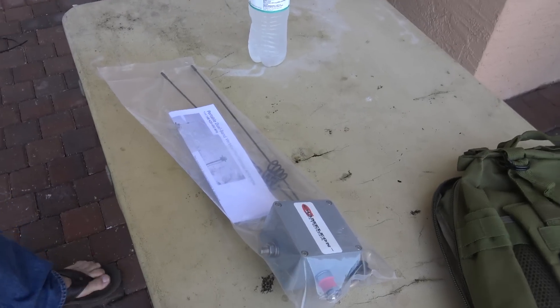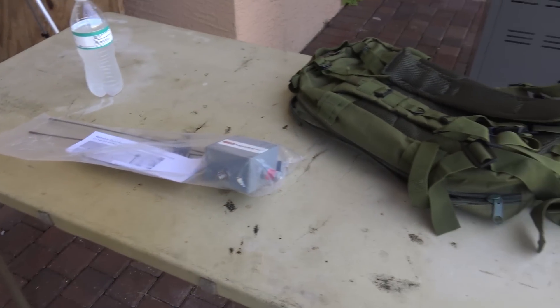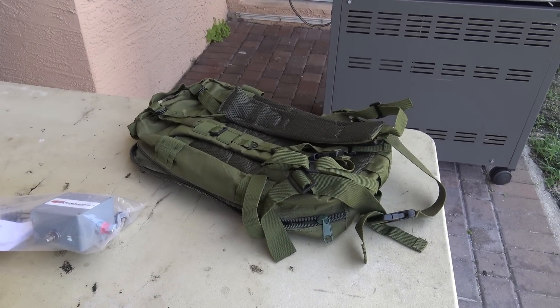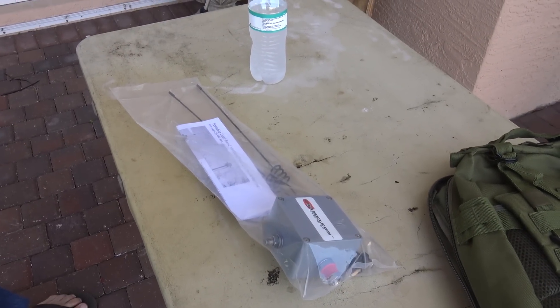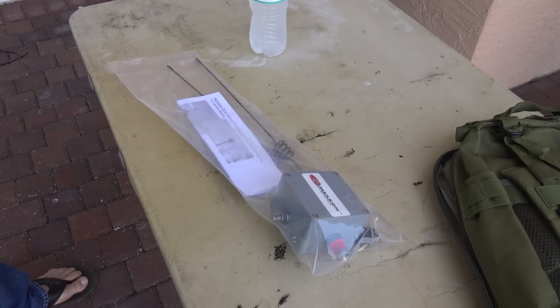Good afternoon, everyone. KJ4YZI with Ham Radio Concepts. KM4MCK. It's like chameleon day out here. We've got nothing better to do but play with antennas and radios. Can't go anywhere to eat because all the restaurants are closed with COVID-19, but no problem — everybody's home now playing Ham Radio.